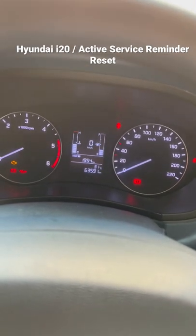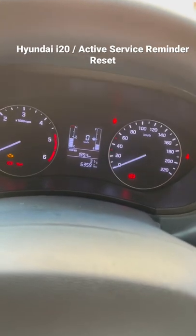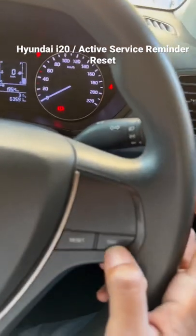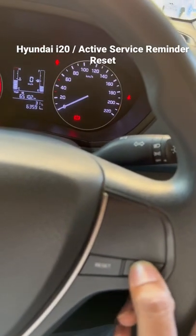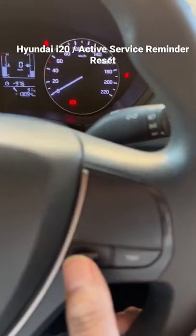So I'm sitting in a Hyundai i20 Active right now. Let's go through how we can do it. To get into the service interval reminder, click on the trip button a couple of times until you see the service interval.